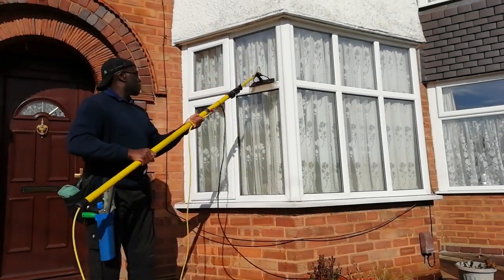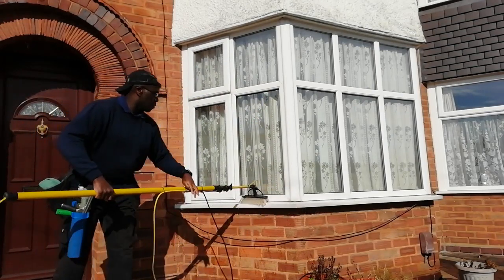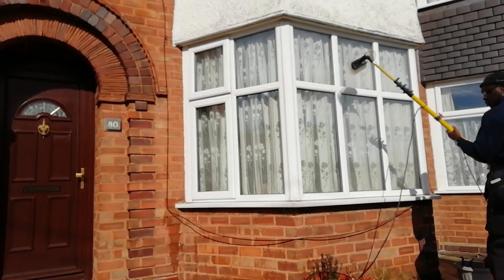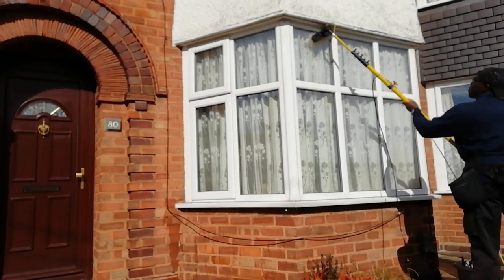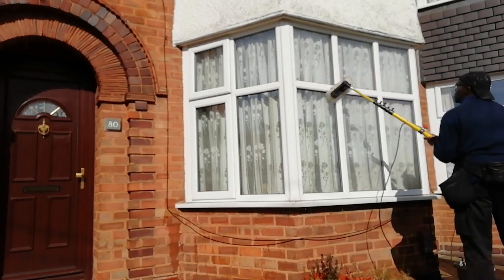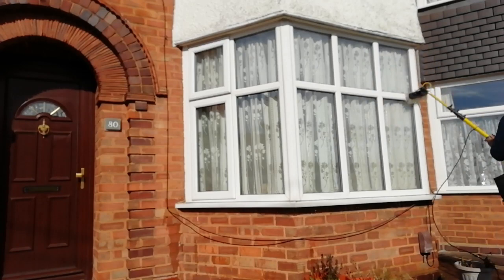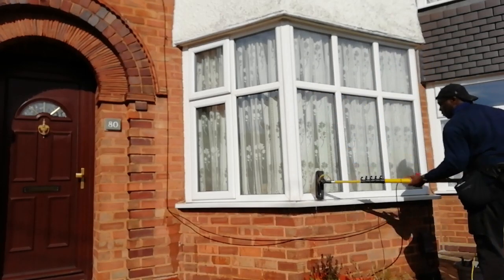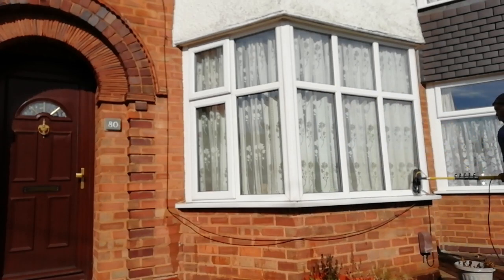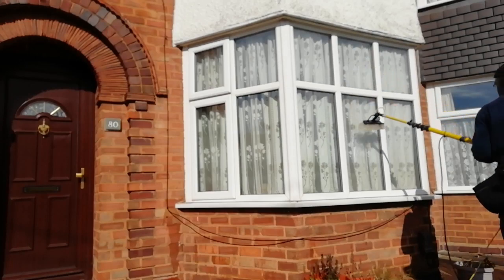I've also heard people mock my pole — 'Your pole's so heavy, your pole looks like a banana,' and all that garbage. But people don't even know how light my pole is. I've actually made two videos about it. I still get stick about it, but I don't care. I'm just going to carry on doing it because it's worked for me since 2008 — that's just the way it goes.